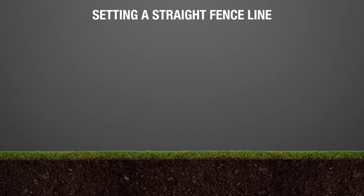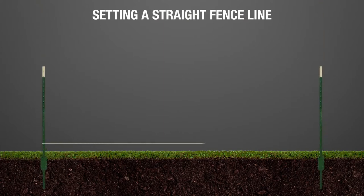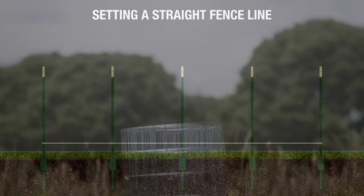Helpful tip: in order to set a straight fence line, it is best to set two corner posts of the fence and run a tight string between them. This will ensure your posts remain in a straight line as you install them.